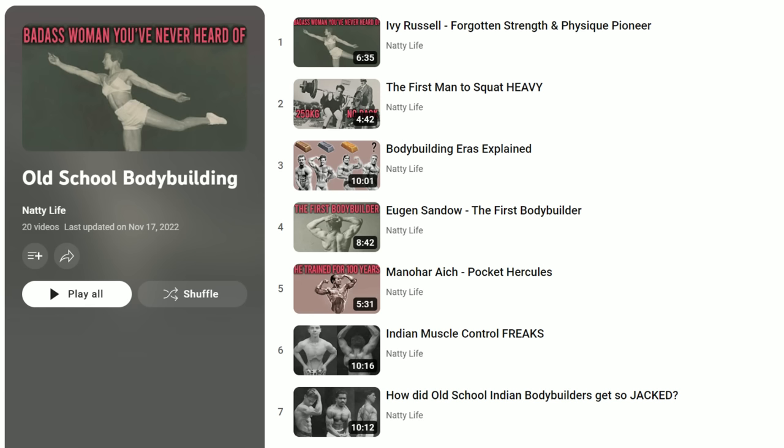If you enjoyed it, make sure to check out some of the other similar videos in my old school bodybuilding playlist. And please drop a like and subscribe to the channel if you want to support what I do here. Thank you for watching.